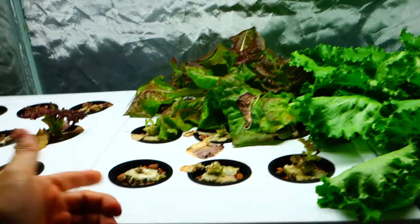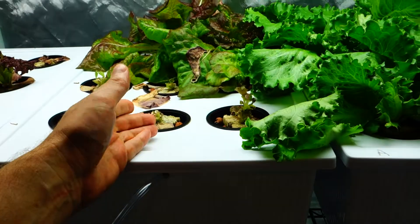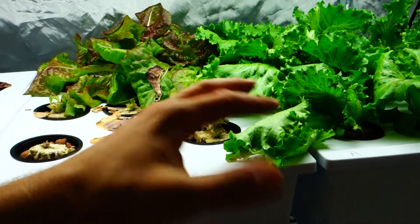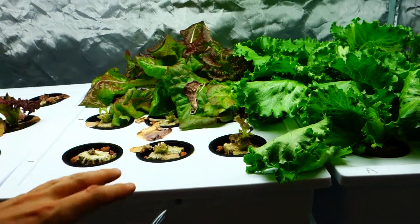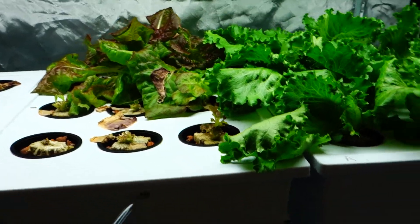I'm still looking for that growing medium for the microgreens. I found some stuff, but I don't want to be paying a lot per sheet — it's just ridiculous. I actually have to look at how much I'm spending per grow medium cube, how much it costs, and kind of see how much each sheet costs and how many microgreens I could get. You could literally live off those things.